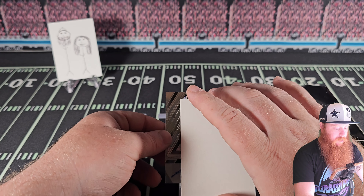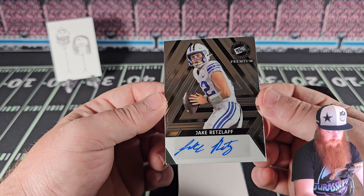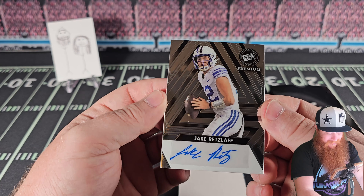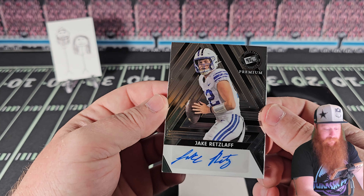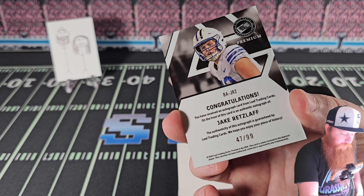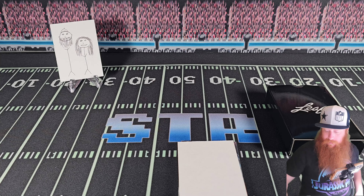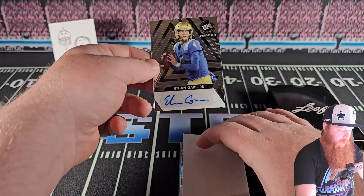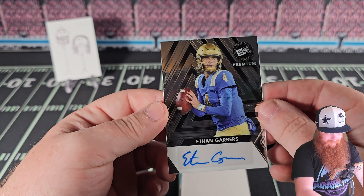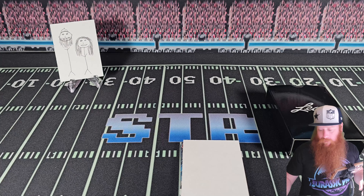First auto! They don't feel — I mean looking at them they look premium, but they feel cheap to me. So you're using two senses there. Jake Retz-laugh — 47 out of 99 — looks like a QB. First auto. Then Ethan Garbers, also right — low number, 66 out of 99. And if you flip it upside down it's still 66 out of 99, you're welcome.